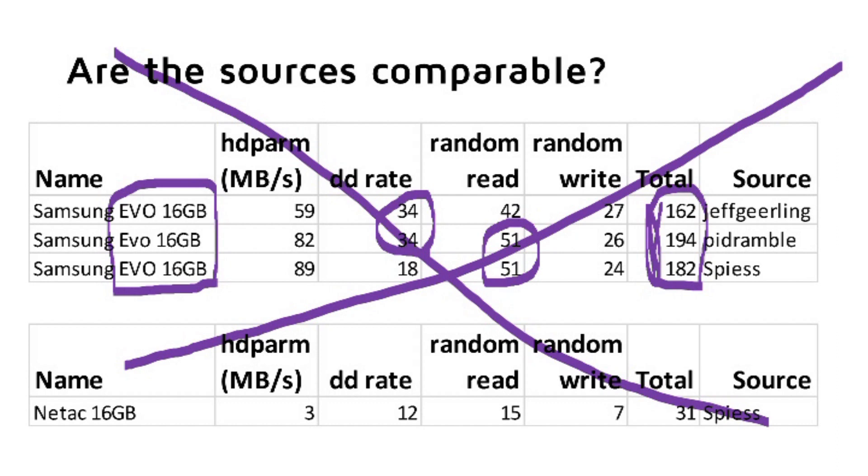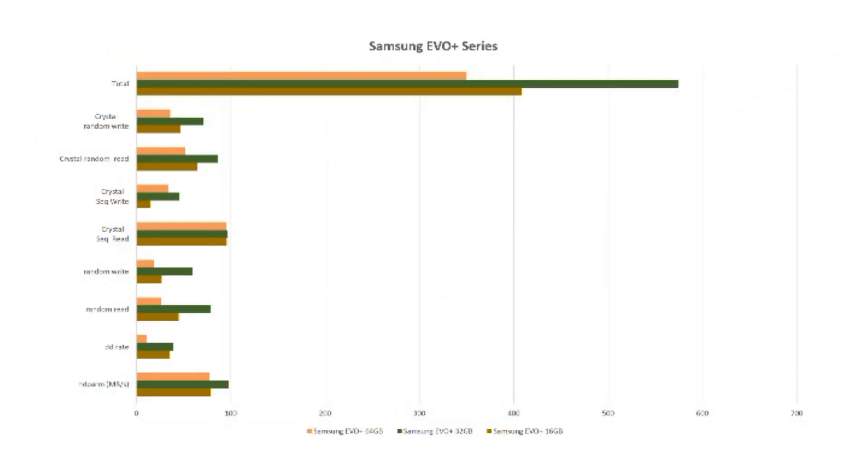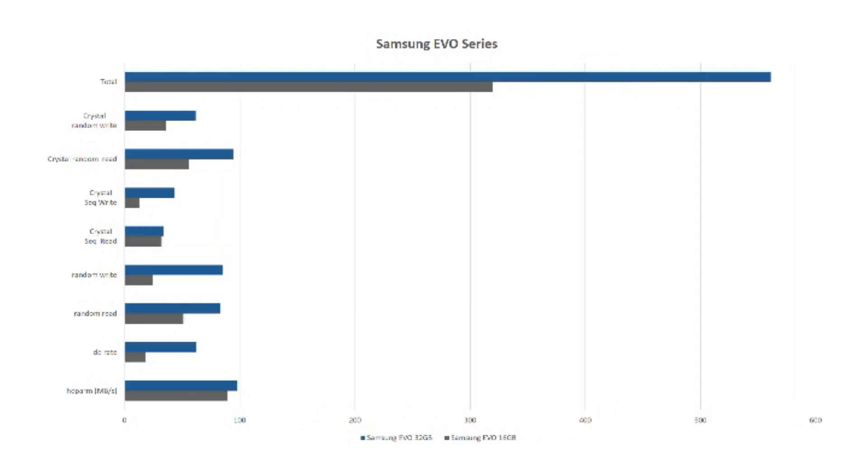So we can finally start to answer our real questions. Question one: is there a difference between the different card sizes in the same series? For this test I used three EVO Plus cards. The 32 GB card is much better in all aspects than the other two. The 64 GB card is slower than the other cards in most aspects — just the loading of the Raspbian image is faster. Maybe the 64 GB card is optimized for writing large sequential files. Let's check the two cards of the normal EVO series. Here the 32 GB card is much faster than the 16 GB version. Unfortunately I do not have more 32 GB cards to compare, so I cannot confirm that 32 GB cards are always faster.